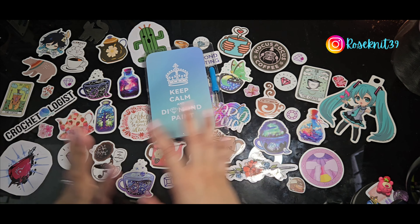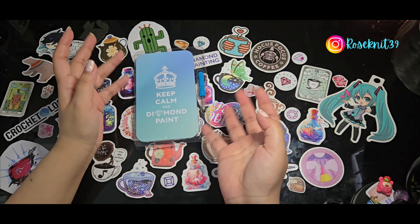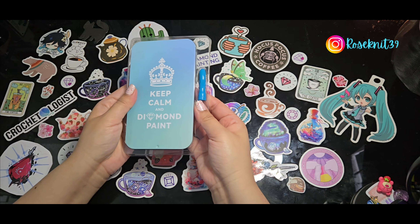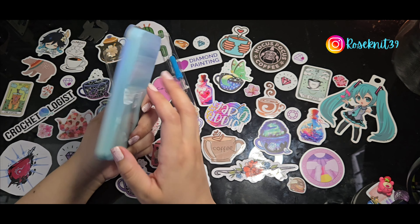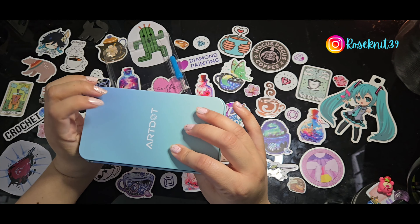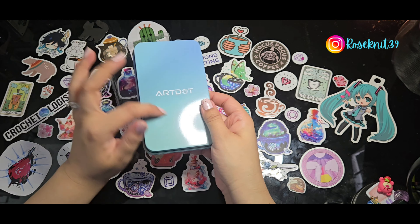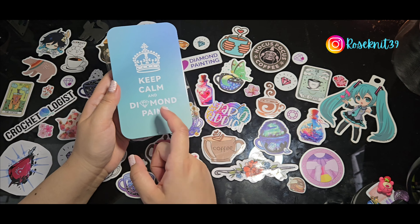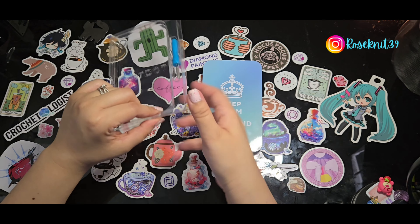Oh my goodness, this container is a lot larger than I thought! There's a difference between seeing it on screen and seeing it in person. It is really nice — I'm not sure if it's tin or aluminum, might be aluminum. It's real soft and smooth. It says ArtDot in the back, and in the front it says 'Keep Calm and Diamond Paint' — the most true statement I've seen!